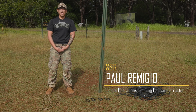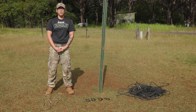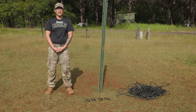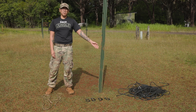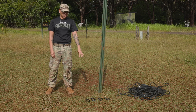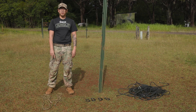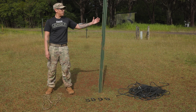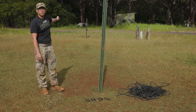My name is Sass Arnold Remigio and this is the 3-to-1 Z-pulley haul system. Understand that there are many ways to tie the haul system, but here at the Jungle Operations Training Course, this is how we're going to tie it. The equipment needed: one 150-foot 9-millimeter kernmantle rope, four locking carabiners, two 15-foot 7-millimeter accessory cords, your near-side anchor point, and your far-side load.